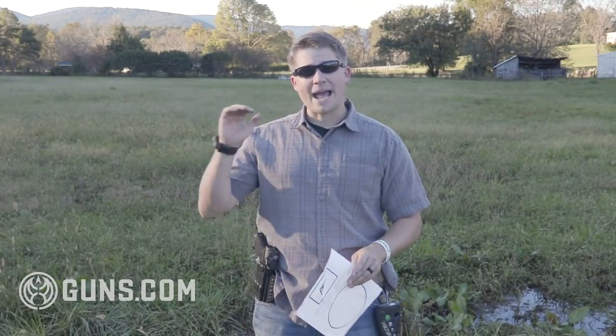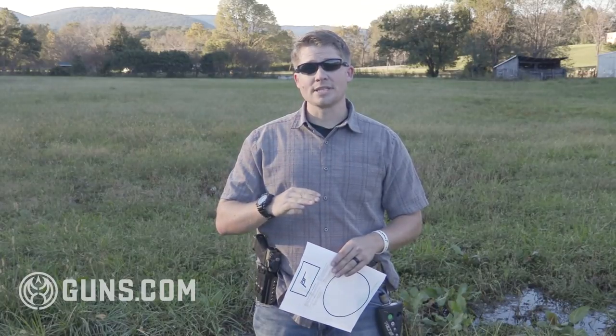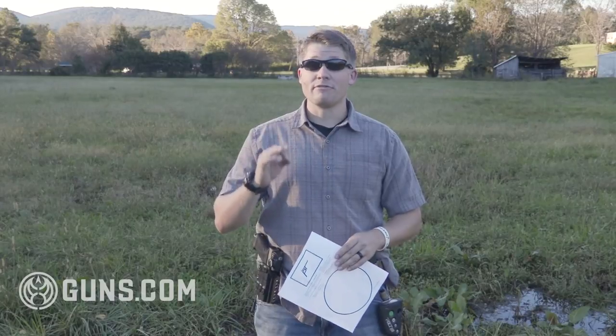Where it gets hard is the time — the maximum allowable time is 10 seconds. However, five seconds and below is considered expert, with the current record on the PistolTraining.com website being below four seconds.